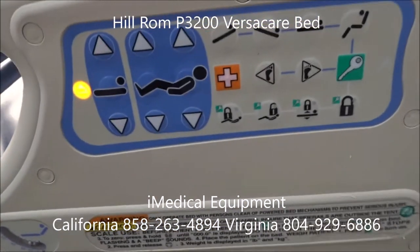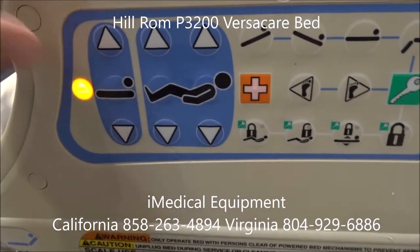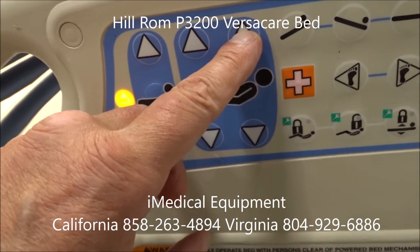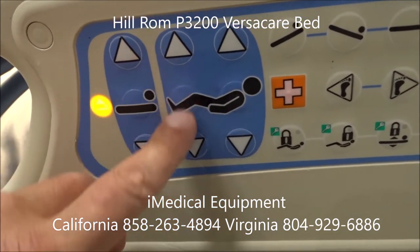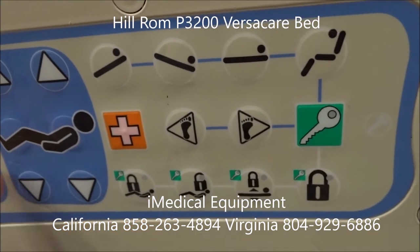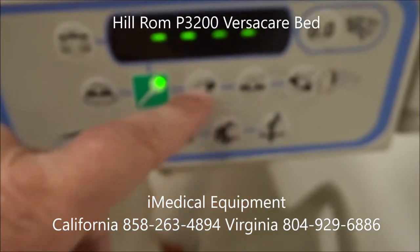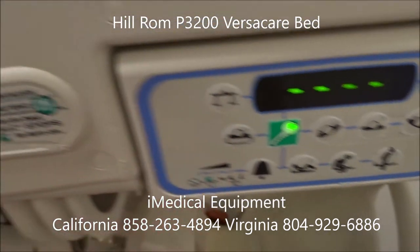You have a set of controls here on the side of the bed. You have the blue buttons right here — these are always accessible. I'm pressing that and lifting the bed's head up and down; I could do the same thing with the foot. Anything in blue I can push no problem. Anything in white won't work unless I press down and activate the green button. The green button also needs to be used if you're going to use the turn assist features on the mattress.